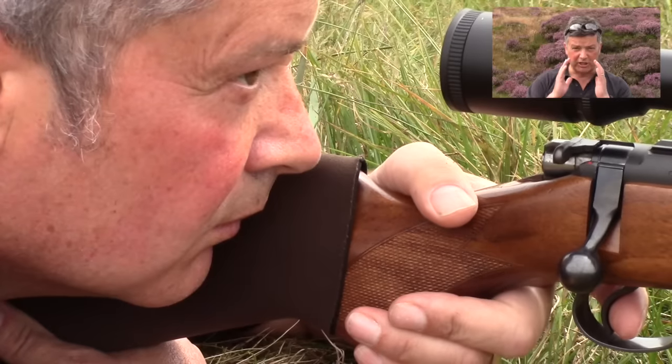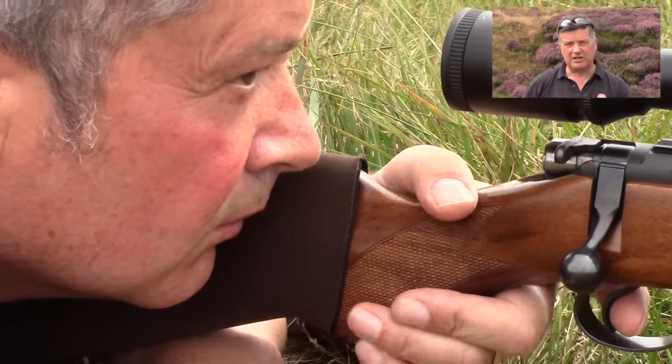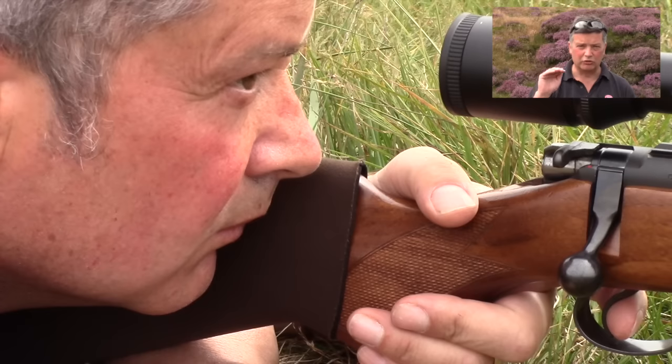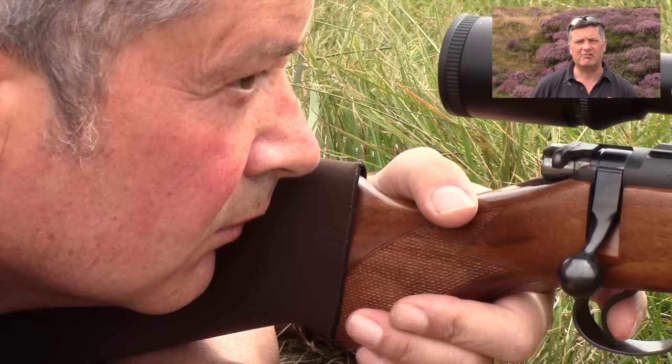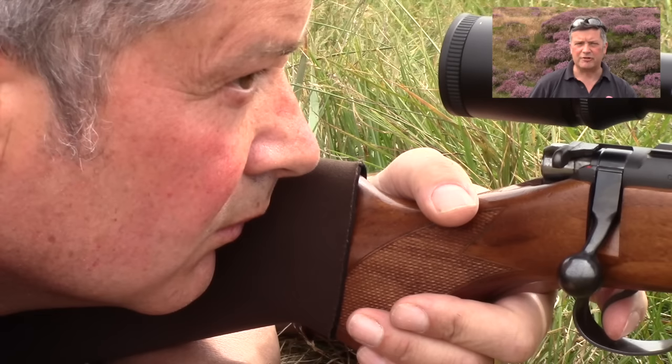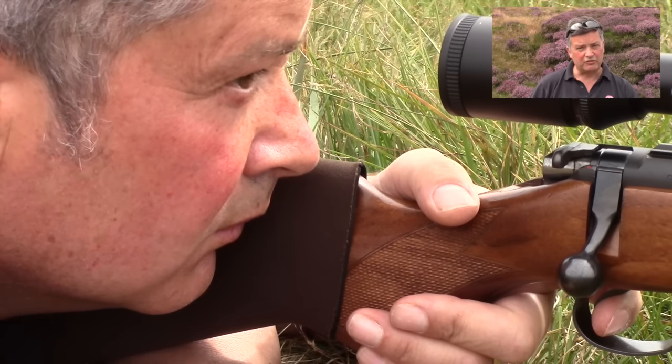Number nine: shot release. Keep both eyes open — your master eye takes over. Your weak eye, if you were to look at yourself, looks like it's looking in a completely different direction. We place a finger on the trigger, we start to take up that first pressure, and then we gently squeeze until the trigger breaks. It should feel like you're snapping a thin piece of glass with your trigger finger.